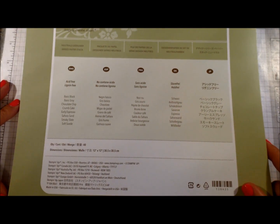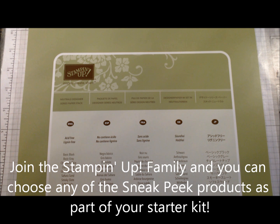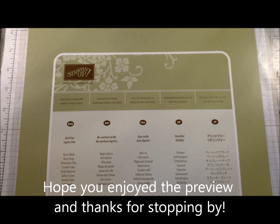One thing that Stampin' Up is doing new this year: if anybody would like to join the Stampin' Up family, you can actually choose some of these new products for your starter kit. Check my blog — I'll list the address at the end of my video. Check back in about a week or so for samples using these products. I'm actually leaving on a cruise tomorrow and won't be back until the 18th, so make sure you stop by my blog, and if you have any questions feel free to contact me. Thanks for stopping by!